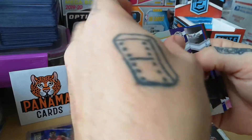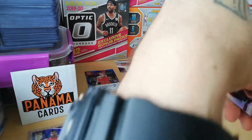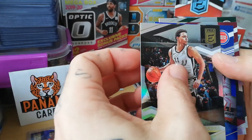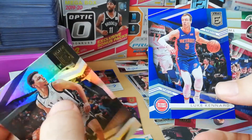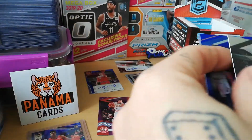Okay, De'Aaron Fox — that's my player. Well, didn't play really well against Orlando. Bryn Forbes — what do we have here? Luke Kenard parallel — this is a Star Status, this is numbered to 299.